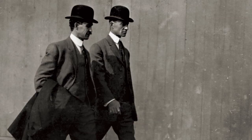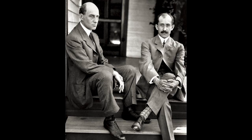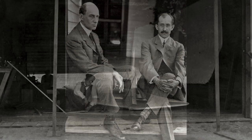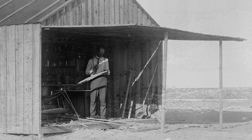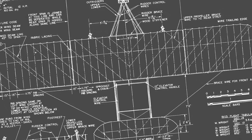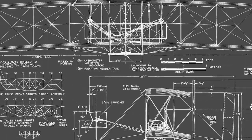Wilbur Wright was the theoretician, and Orville Wright was someone who could take his brother's ideas and make it into something that you could hold in your hand. They developed three things that are still part of very basic aeronautical principles today — they understood the airplane had to balance on three axes in the air.